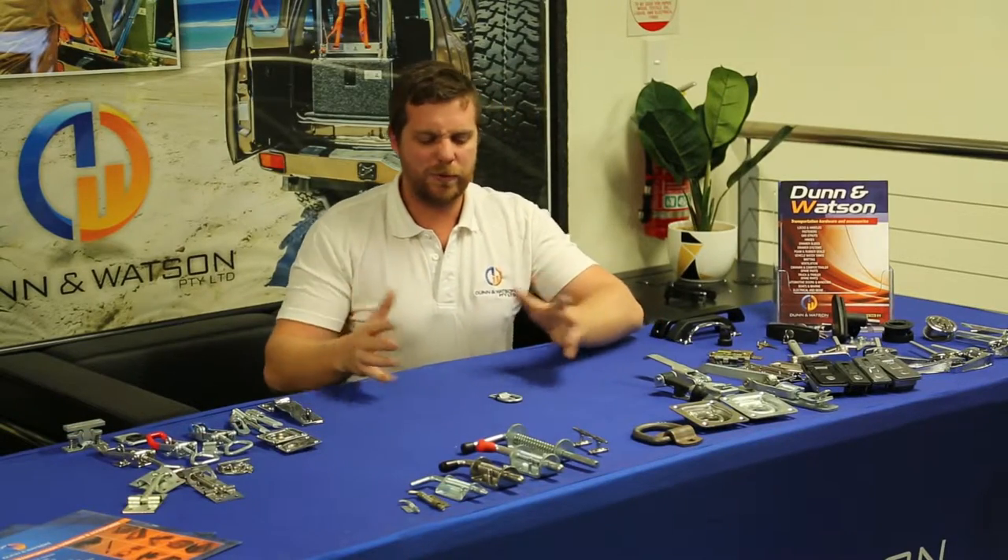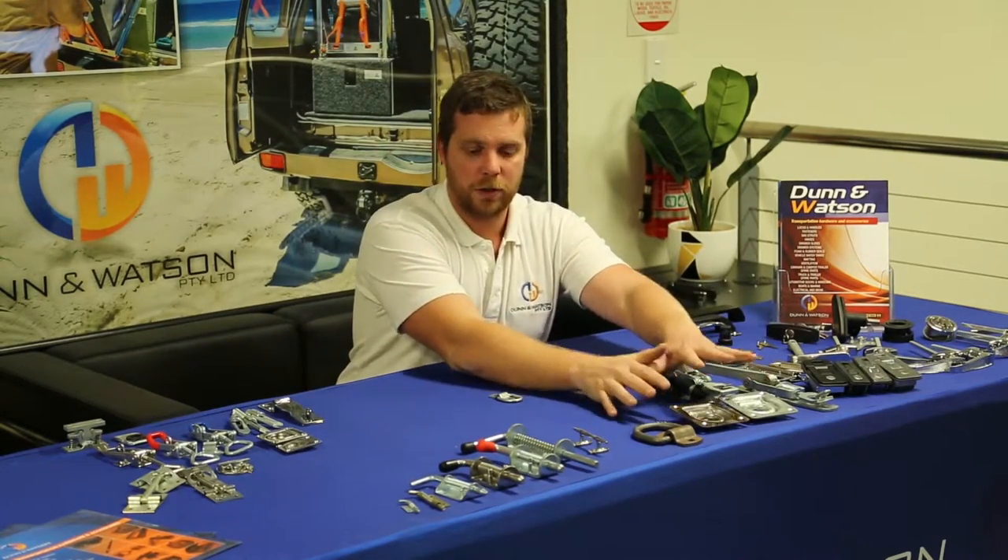Maximum load restraint is 250 kilos, although you really should keep in mind it is a light duty tie down. If you really needed anything near that capacity, you're better off going for our heavy duty range.